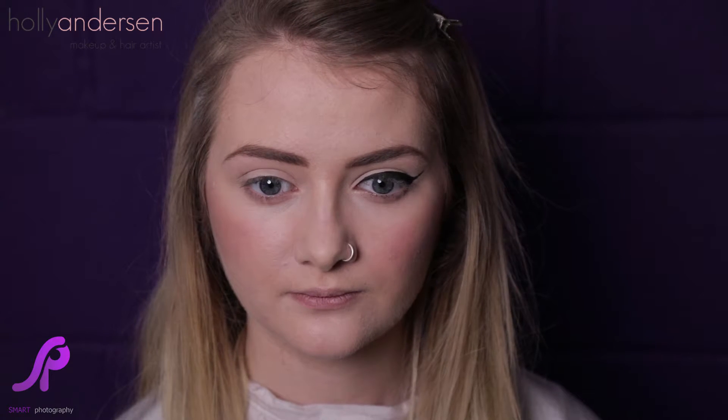And that's how to do the perfect winged liner. So we're now going to move on to the other eye.